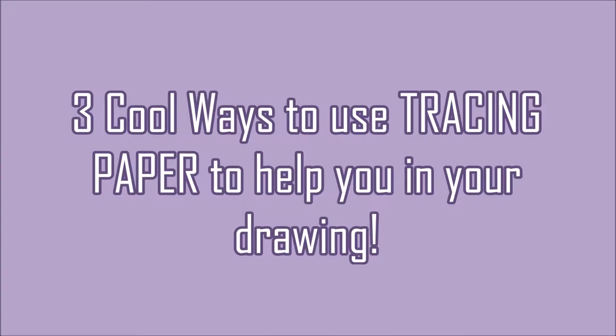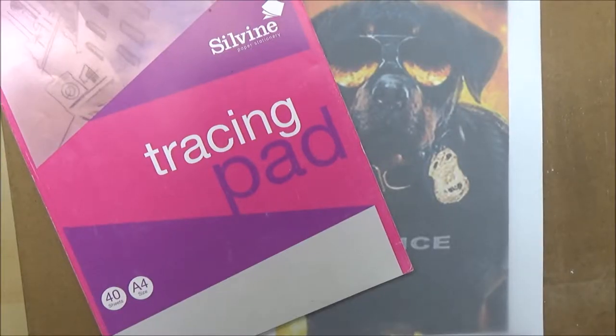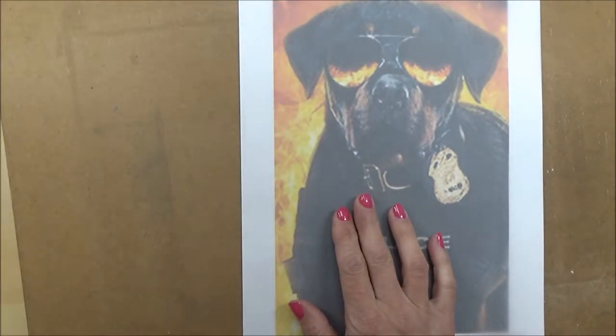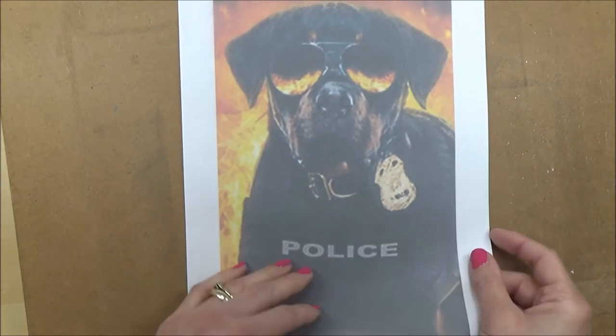Hello everyone, welcome to my channel where learning art is fun. I'm Sarah, and in today's video I'm going to show you three ways you can use tracing paper to help improve your drawing. I'm going to use a reference picture of Max the dog from 'Show Dogs', which I'll be coloring in on Friday's video.